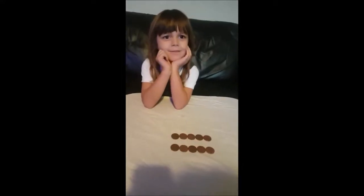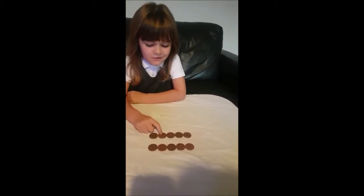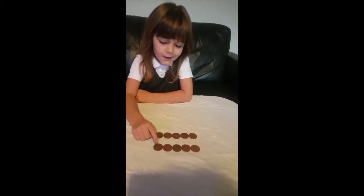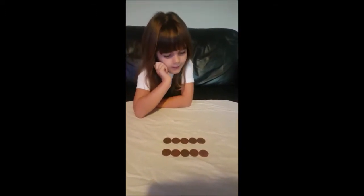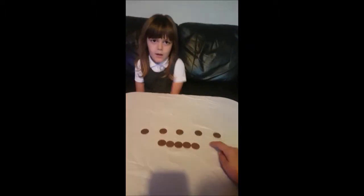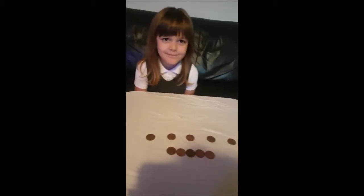Okay, are you ready? There are two lines, each with five coins. Can you count the lines for me? Wonderful. Do you think that each of these lines of coins are the same? Yes. Good, well done. Okay, so we've now got two lines again.